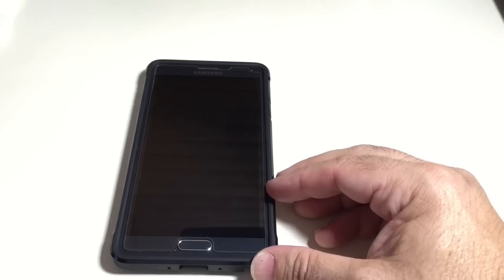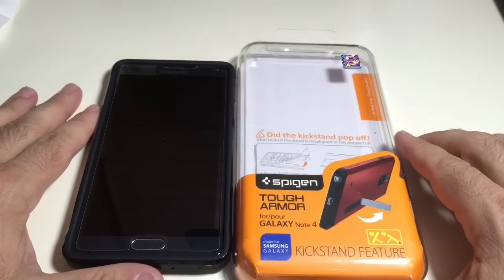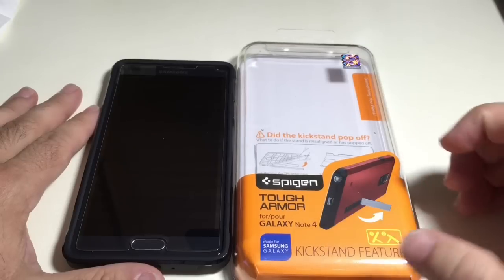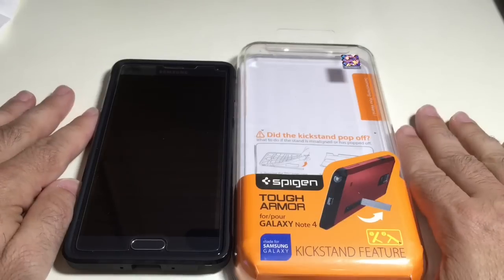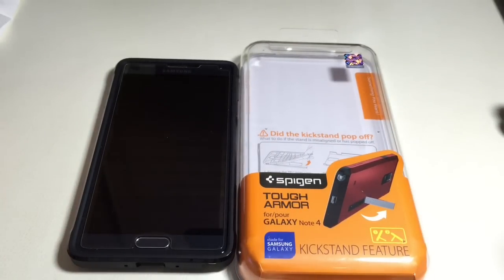Nice case from Spigen. Just to recap, this is our review of the Spigen Tough Armor Galaxy Note 4 case with a kickstand. If you have any comments or questions about this video, leave them on the YouTube channel. Don't forget to like, subscribe, and share. Thanks for watching.